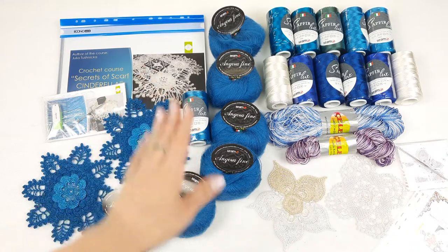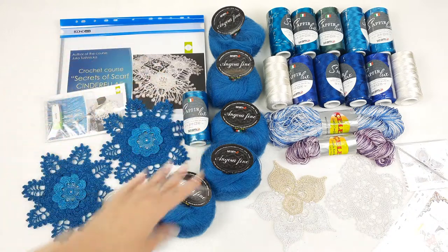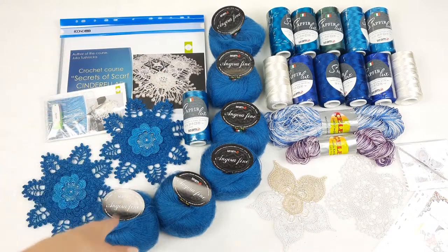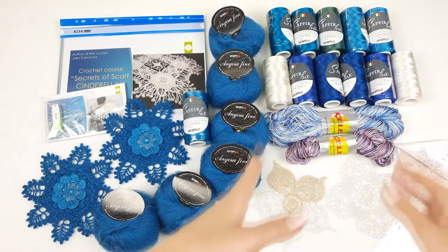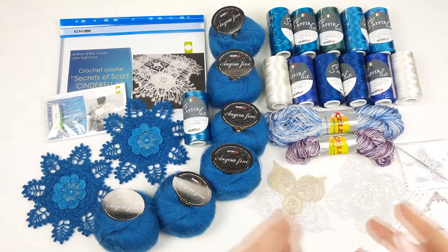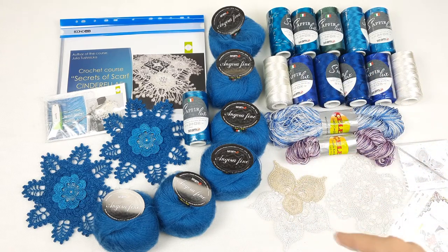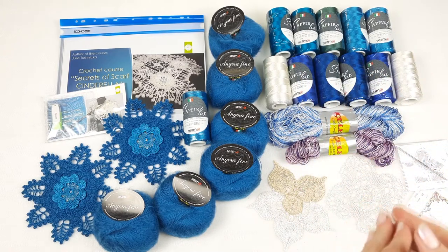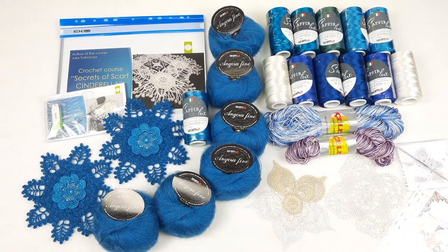Hello my friends, today I am sending a really big package to my client from Germany. We have here a VIP package for Scarf Cinderella, and also on this side we have a yarn kit. These threads were chosen by my client. We have here Sapphire Luxe and Chelibis threads, and also samples of elements that I am sending as a gift. Now I will pack everything and show you step by step what we have here.